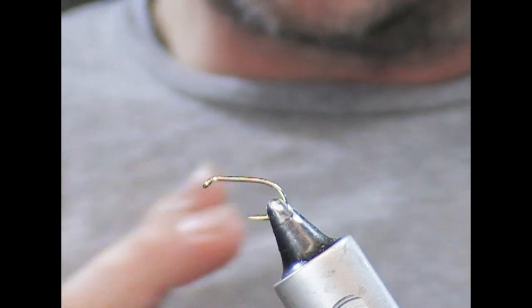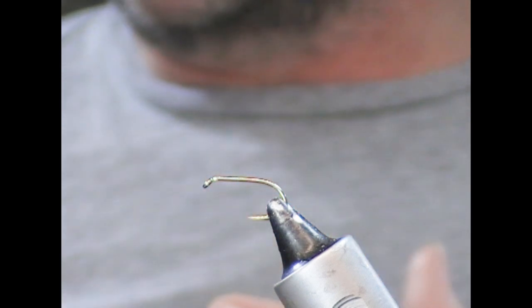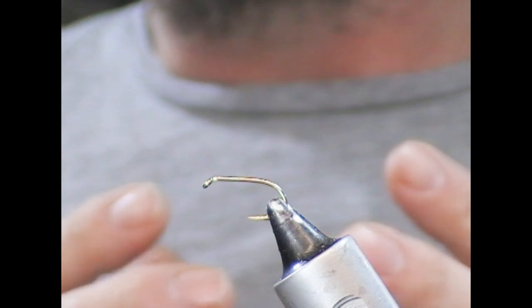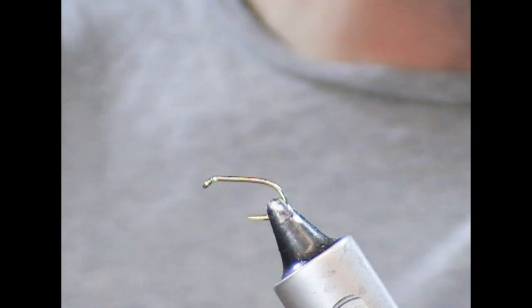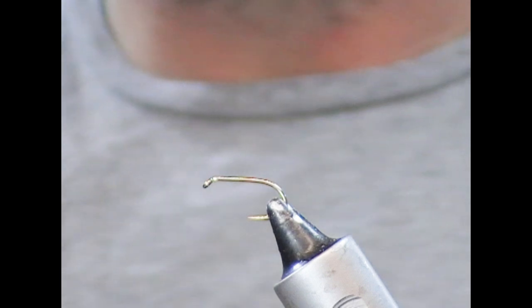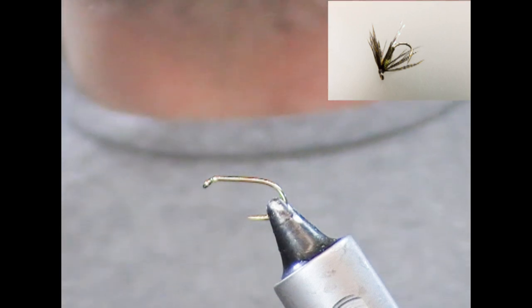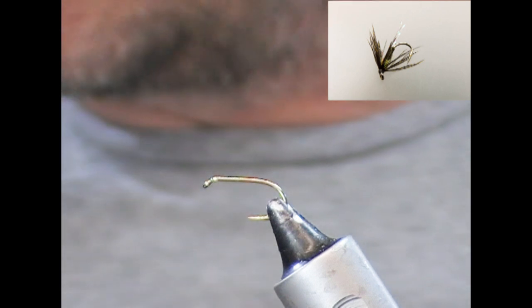The tail for a nymph is slightly unusual in that it is like a crystal hair pearlescent material, and that gives a sort of attractor point — it may also imitate gas bubbles coming off the fly. You can tie this fly to whatever size suits yourself. For the purposes of the video, I'm going to tie it as a size 12, which is probably getting towards the bigger end, but it's easier to see what we're tying on a bigger fly.